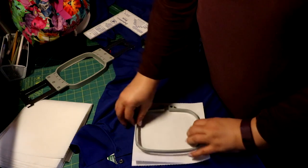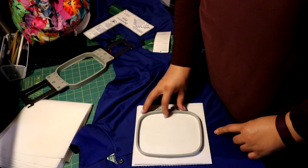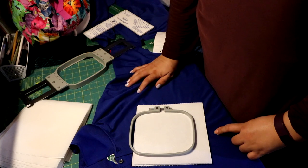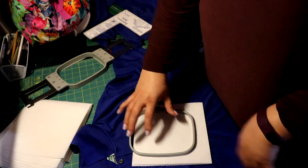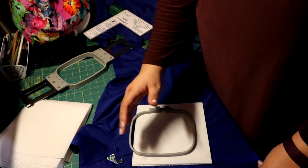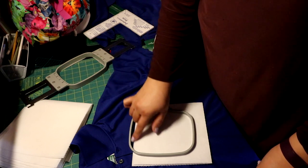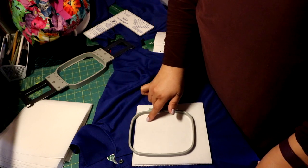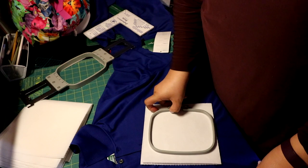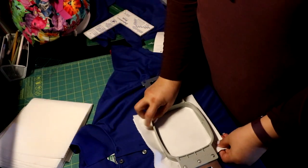Once I've confirmed placement, I get my stabilizer and hoop everything. Make sure that you have your stabilizer all the way around when you hoop it — not halfway over. Here you see that I shifted the hoop. When you have a logo that's closed or has several layers, if you don't have that stabilizer all the way around the hoop, the design starts to shift on you and it makes a huge mess.